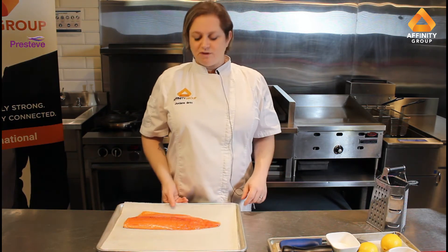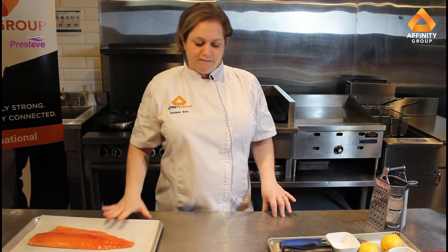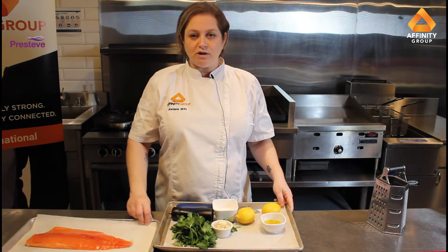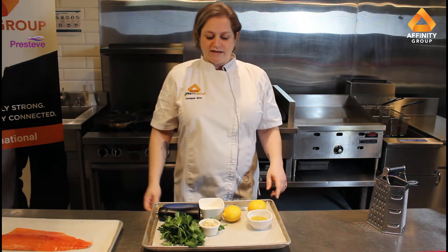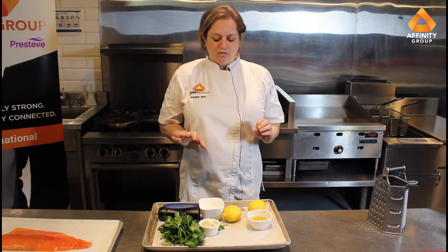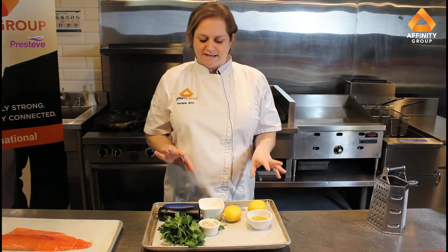The skin is really there to preserve the integrity of the filet and help with cooking and serving. The recipe today is a rainbow trout filet that's pan seared, and then I'm going to do a gremolata sauce to go along with it. It's really simple — kind of like a pesto but without the cheese or the nuts.